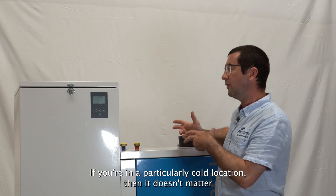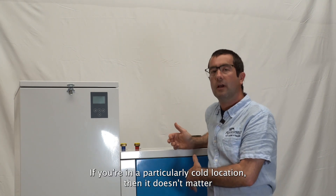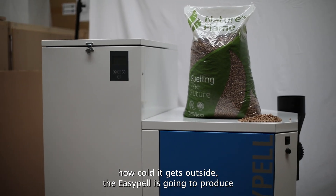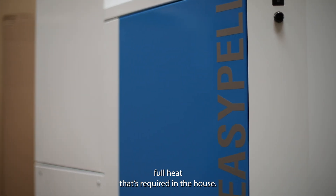That's the other aspect — if you're in a particularly cold location, it doesn't matter how cold it gets outside, the EasyPel is still going to produce the full heat required inside the house.